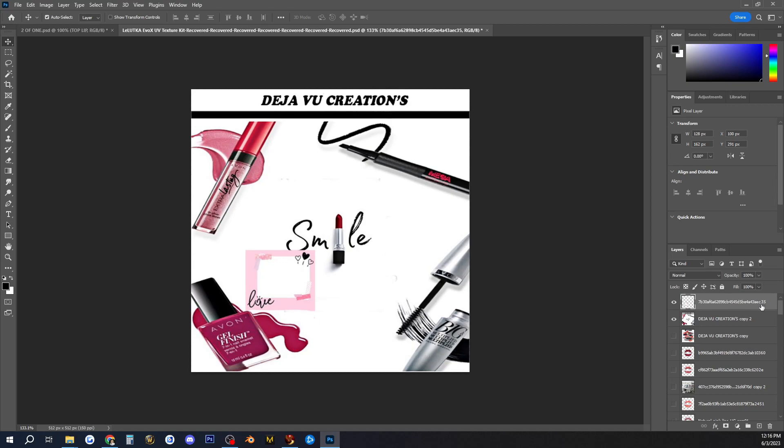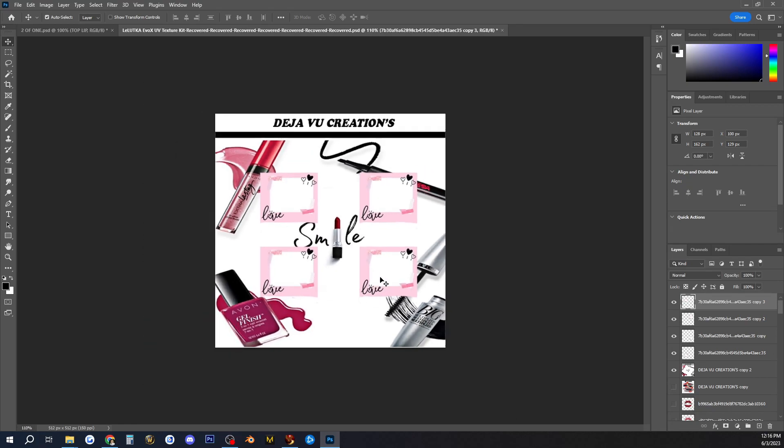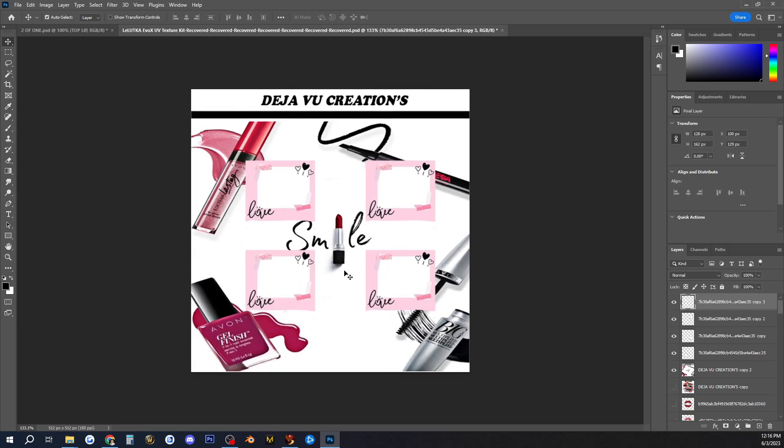I want the lipstick — the one with the smile — to be the center of focus of the HUD, because this HUD is about lips. That's why I want to put my little squares around it. These HUD squares are not going to be the same color; I'm going to color them up because I want them to stand out a little more. Now that we've got all of them attached, we're going to go ahead and make them different colors.